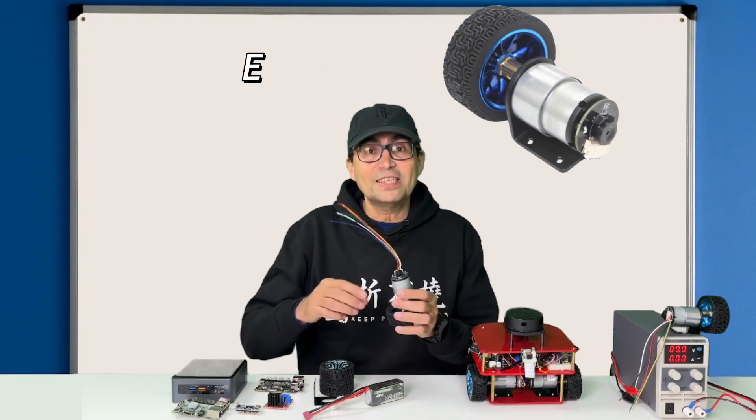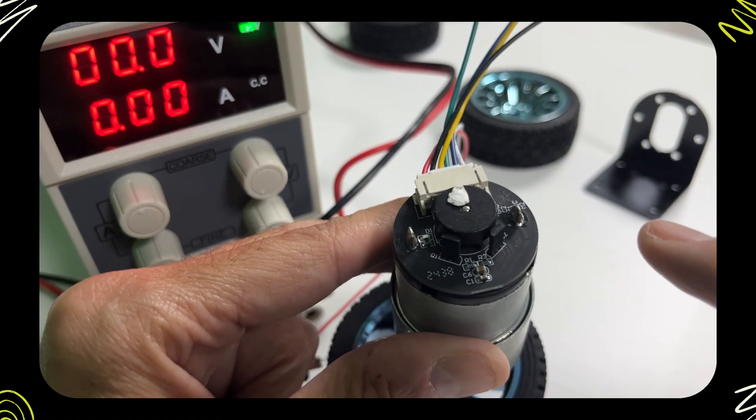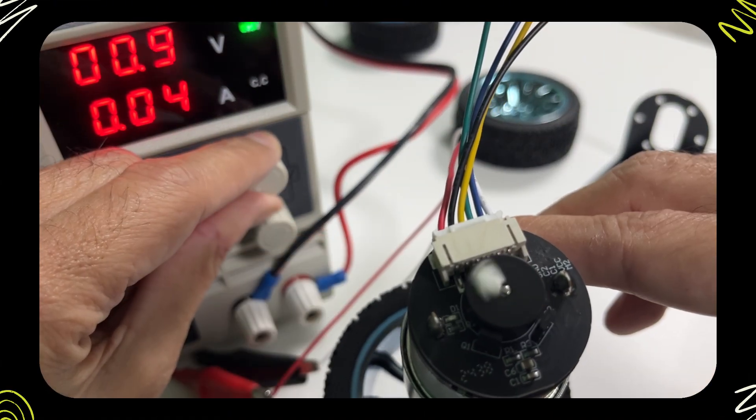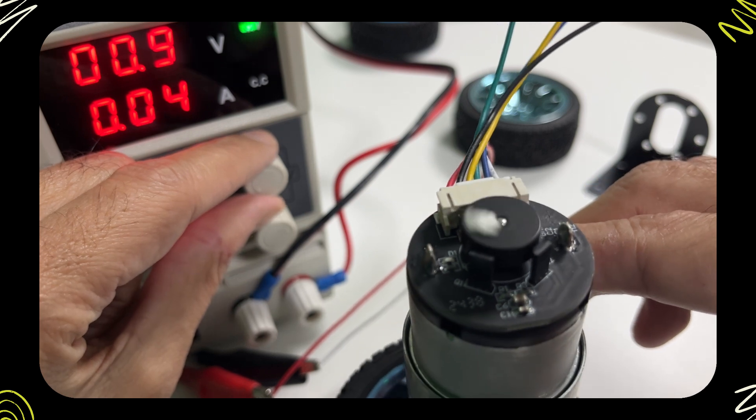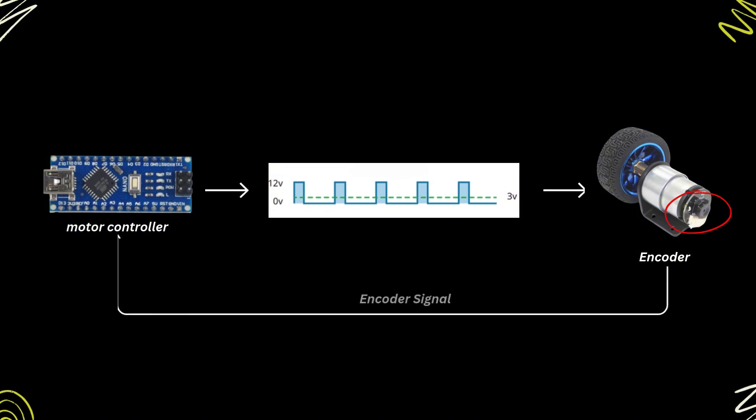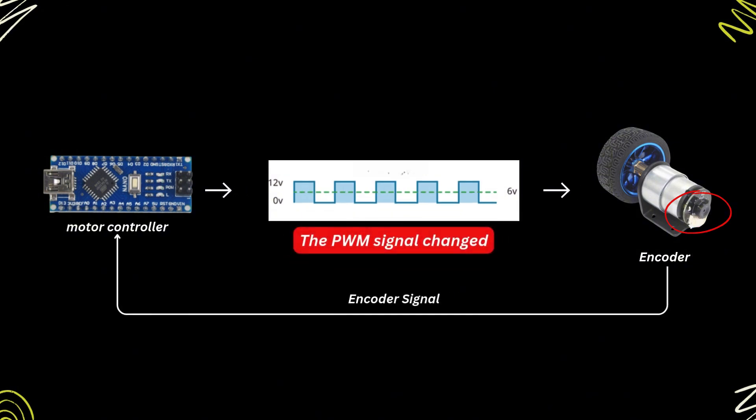The motor has a sensor called the encoder. The encoder measures how fast the motor is spinning. The motor controller reads this signal from the encoder to check the motor's speed and then adjusts the PWM signal to make the motor reach the desired speed.